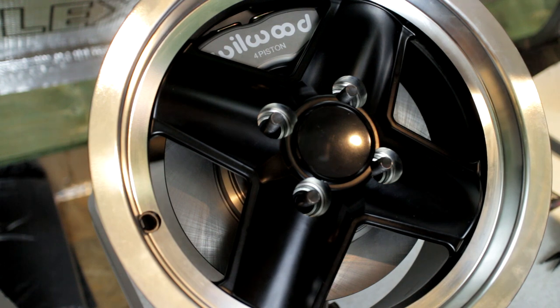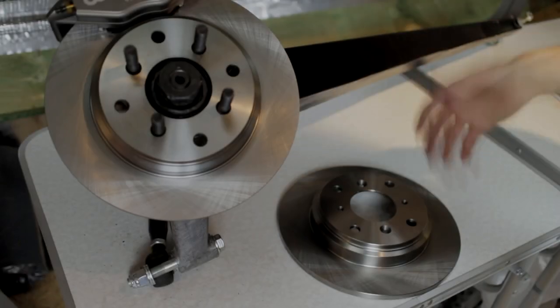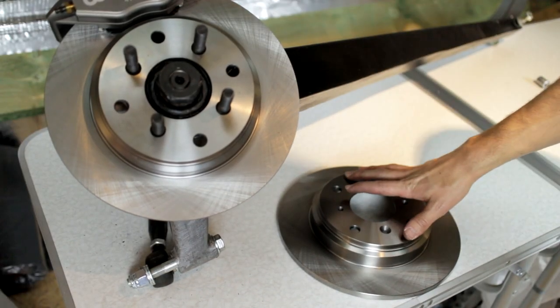Now I'll show you the small modification that you will need to make to the Honda disc before you use it. Here you can see a modified and an unmodified disc.